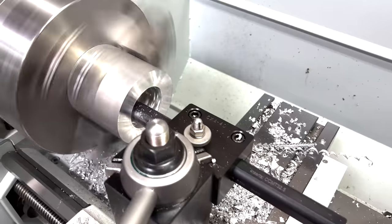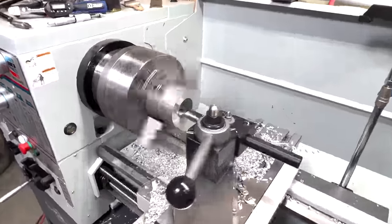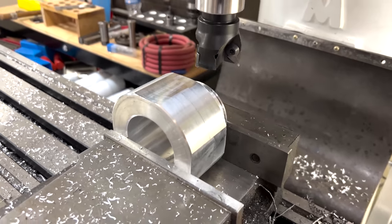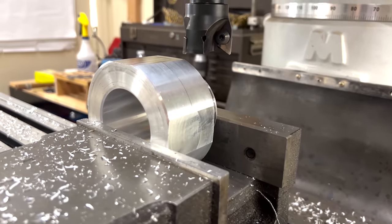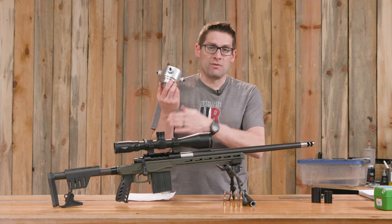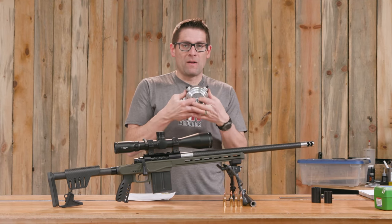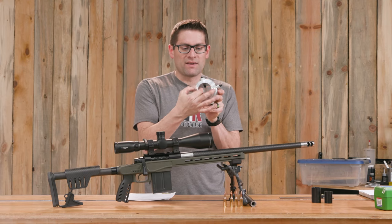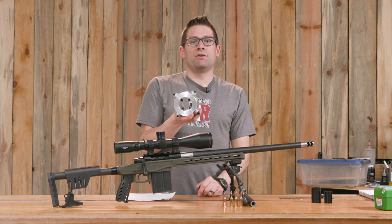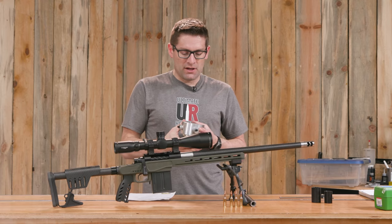The threading on the tenon is M68 by 1.5 millimeters. This is where this lathe is really handy — I was able to just shift levers and turn these threads without doing any change gears to go between inch and metric. This screws into the inside of the spindle. I gave up a little bit of spindle capacity — basically the thickness of this on both sides — but it's still over two inches, which gives me plenty of room to work with barrels and barreled actions.